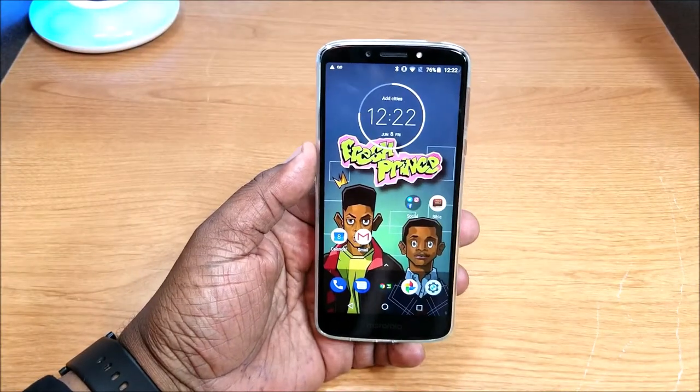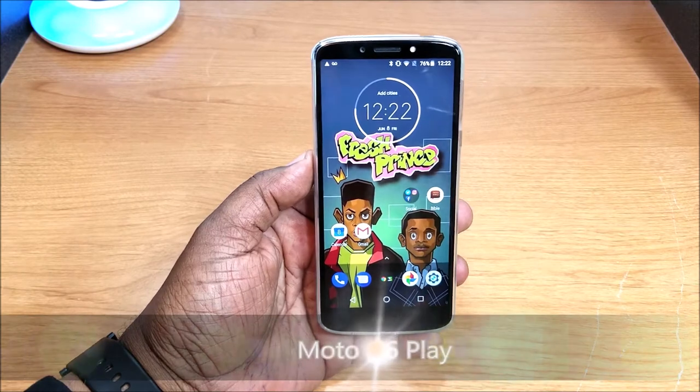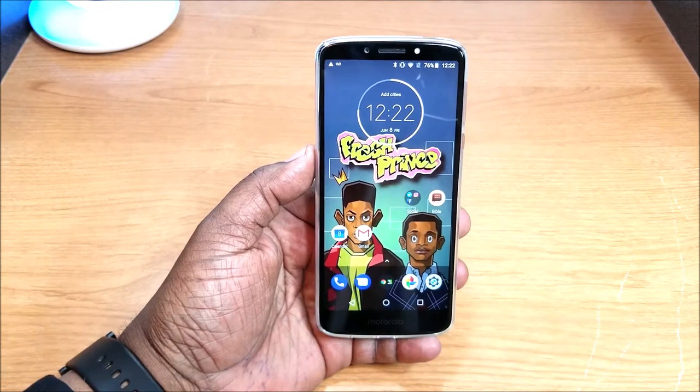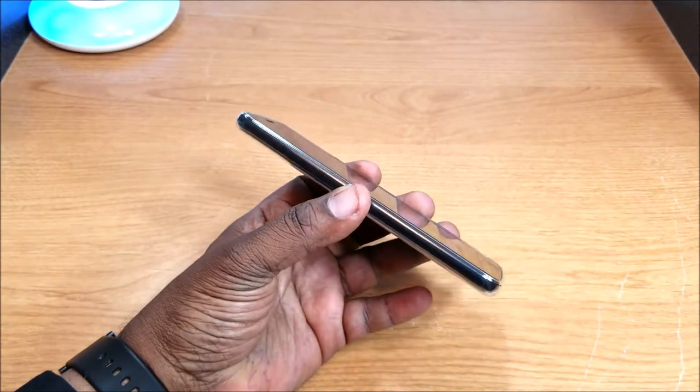Hey, what's up guys, this is Will and I'm back with another video. Today I've got the Moto G6 Play. I've had this about two weeks now and I wanted to come back and tell you what I think about using this device for that amount of time. You get quite a bit for this device.